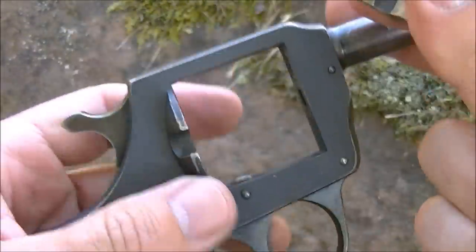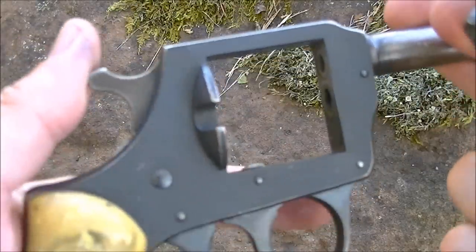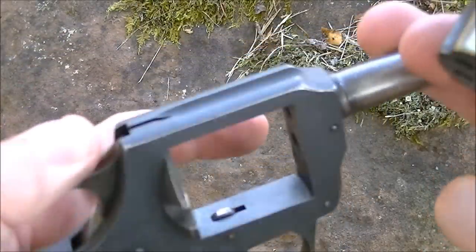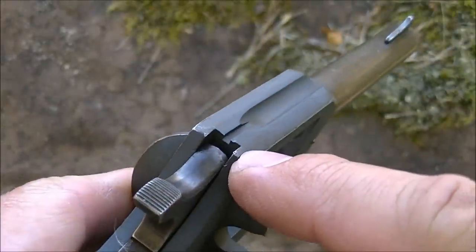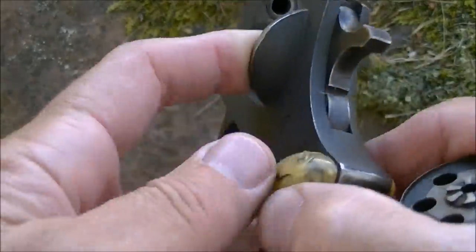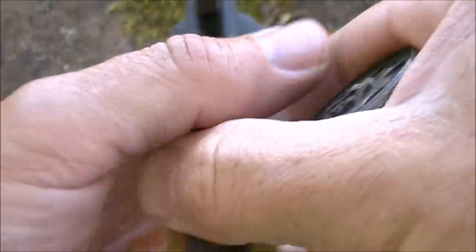Not a very fast gun to load and unload, but very sturdy and somewhat practical. The rear sight is a fixed notch and we've got a blade front sight. This one's slightly bent - must have got walloped at some point in time.